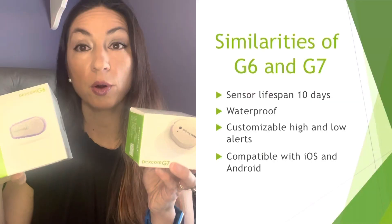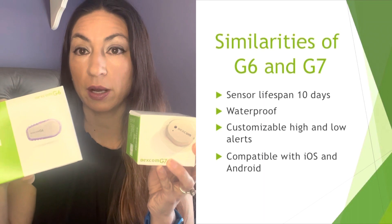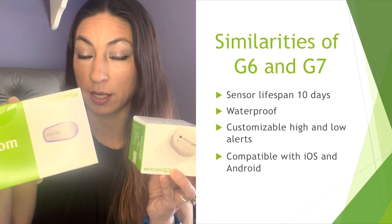Comparing the prior G6 model to the new G7 model, they both have a lifespan on their sensors of 10 days, they're both waterproof, they both have customizable high and low alerts, and they're both compatible with iOS and Android.